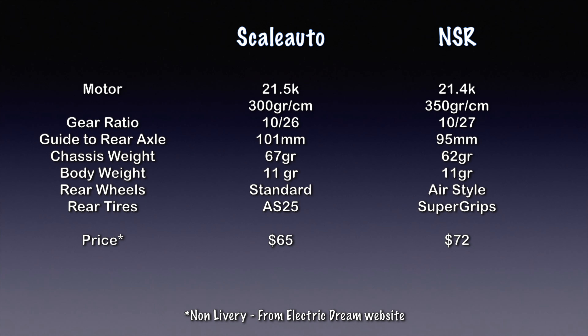There are obvious similarities between this and the NSR F1 car. Here are some of the key specifications. The motor is a 21.5k with 300 grams of torque, so it's slightly different than the NSR, but with a little bit taller gear ratio on the Scale Auto, I suspect these cars will be very similar in speed on the track.